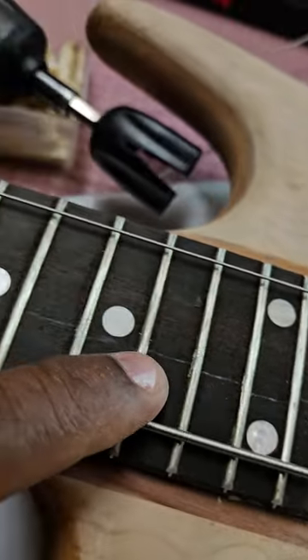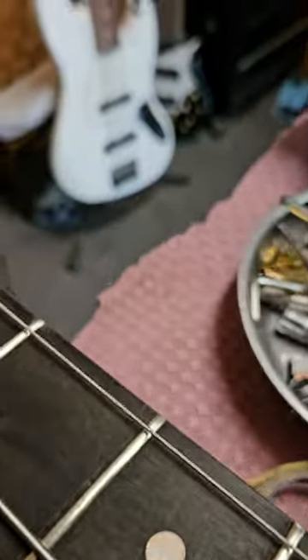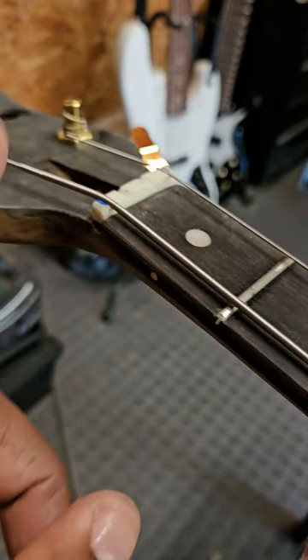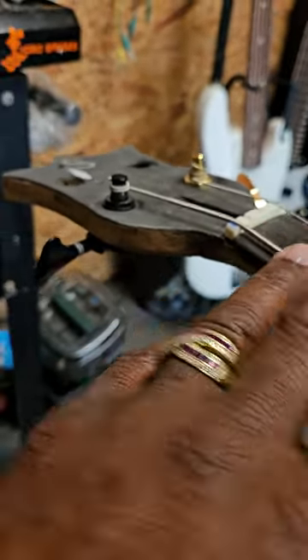The fretboard was coming apart - there's a crack here and a couple places up here. The fret was coming out, the neck and the fretboard were separated, the board was actually coming off. It didn't have a nut on it - that is the incorrect nut if you can look at that, this nut is totally incorrect.